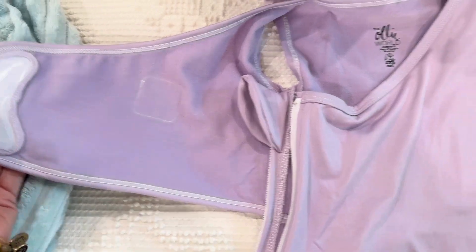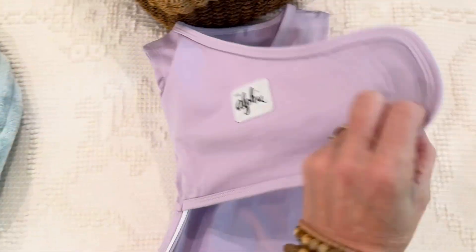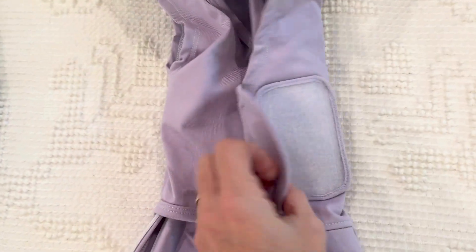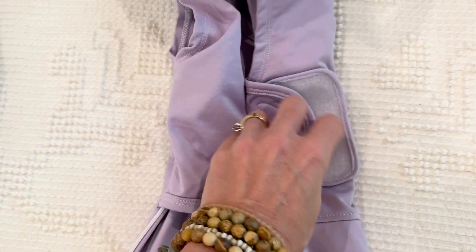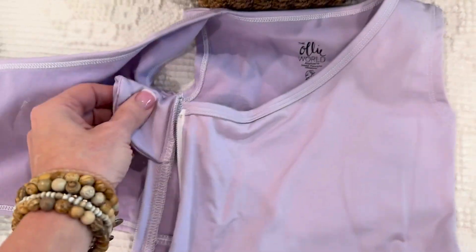It has a swaddle here, so you can velcro it all the way across — put it across here. It just has your normal hook and loop closure.